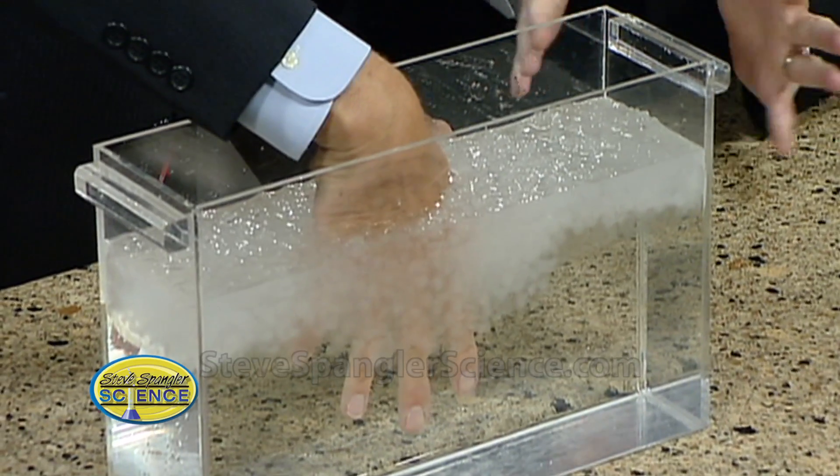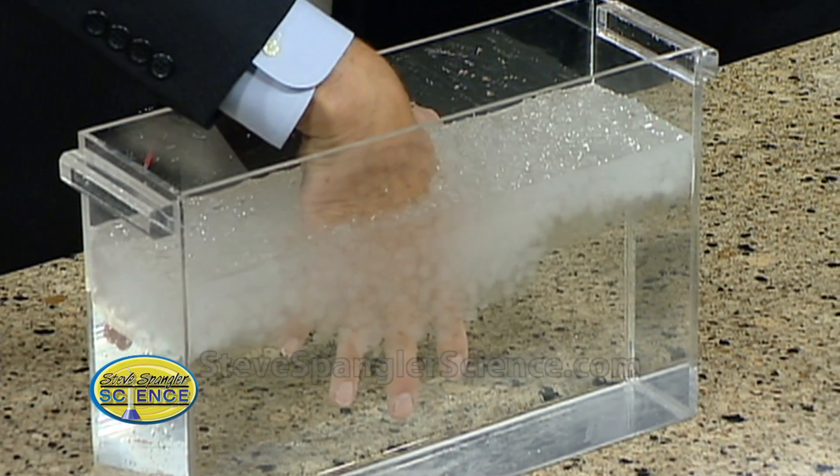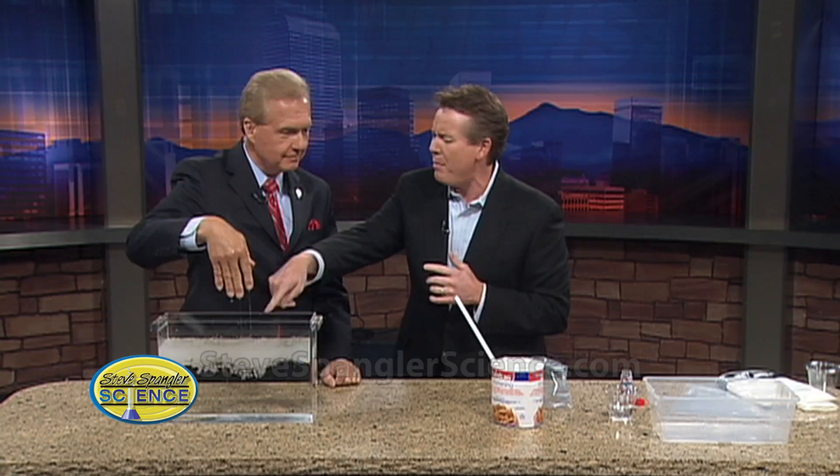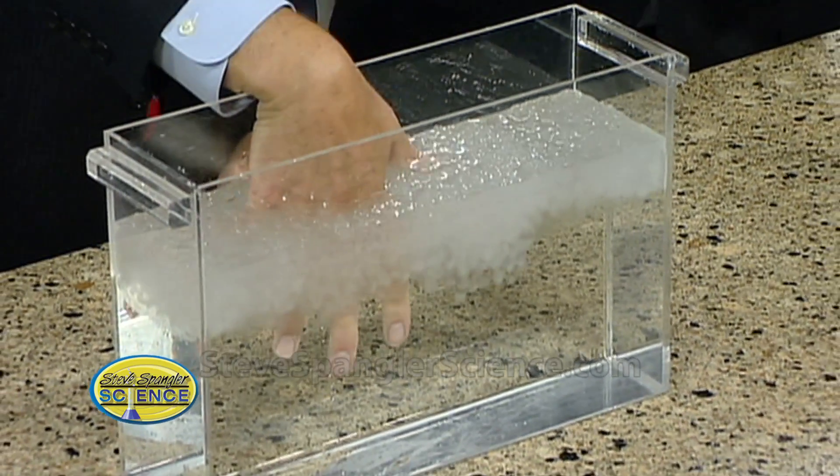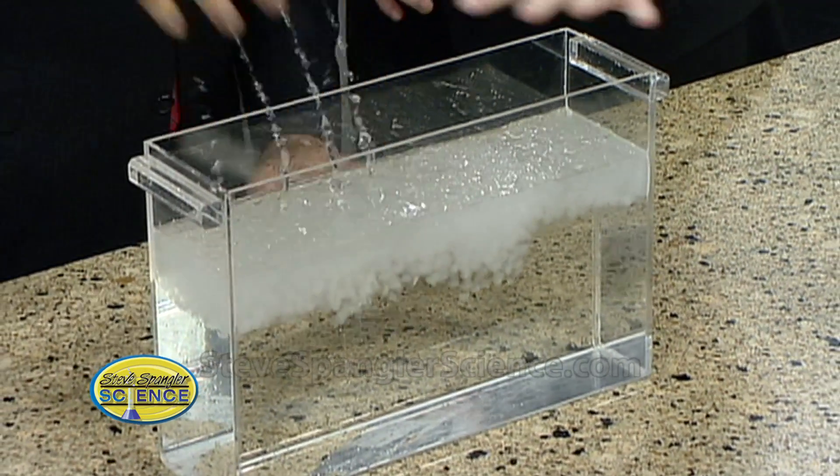Plunge your hand in there. Keep it right there. So what we were learning about is, as we saw whales — no, no, come on, get in there. Don't be a sissy. Get in there. If you want to show a kid, get in there. How does a whale withstand these incredible cold temperatures? That's what they swim in? Well, it's pretty darn cold stuff. That is cold.